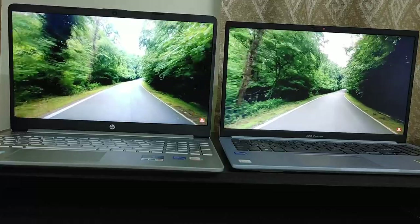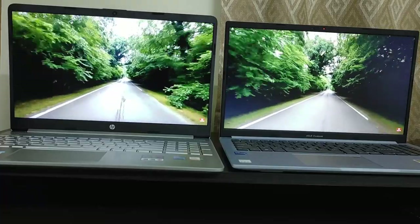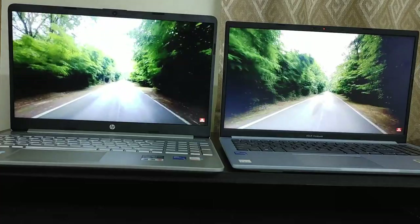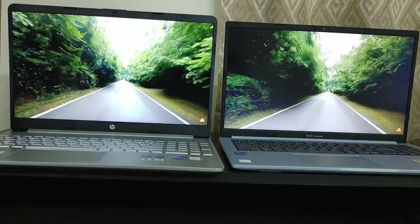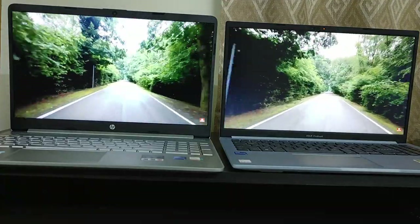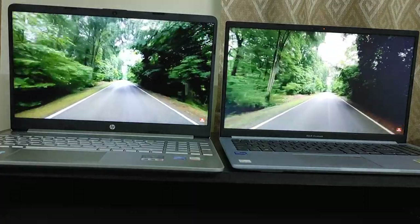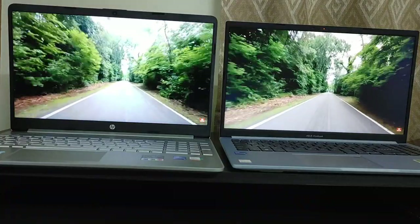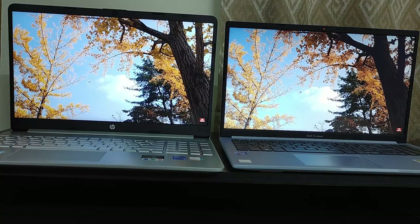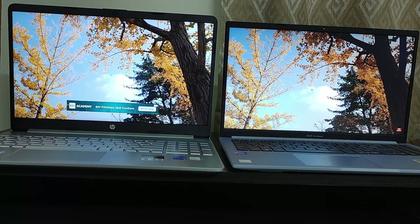Both laptops come with 8GB DDR4 3200MHz RAM. The HP comes with two 4GB RAM modules. The advantage of this is that Iris Xe graphics will be activated immediately when you start the HP laptop, since dual-channel RAM enables Iris Xe right away.